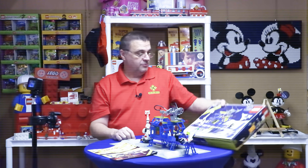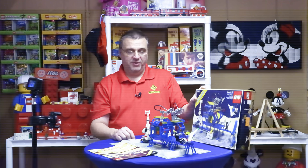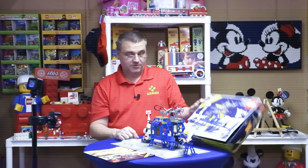Alright, that's it — a little show and tell for set 6971, the Intergalactic Command Base. Great little set, two base plates. Great little set. Thanks for watching.